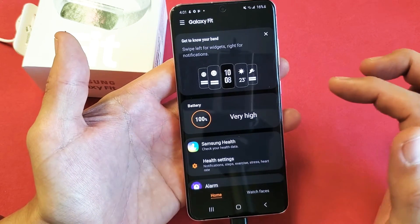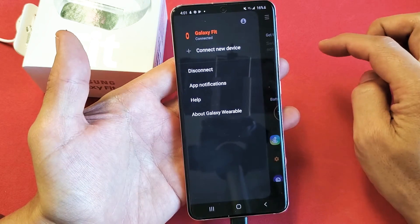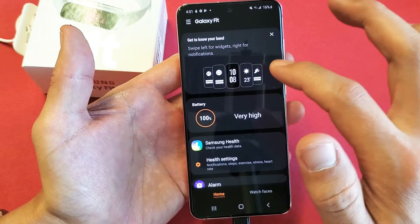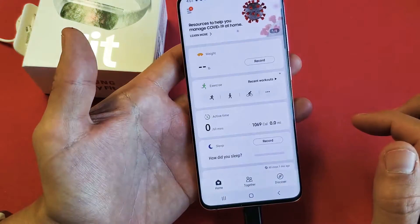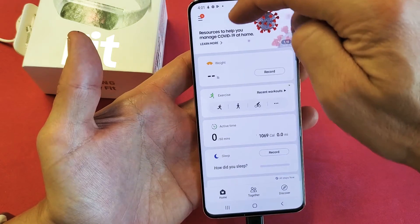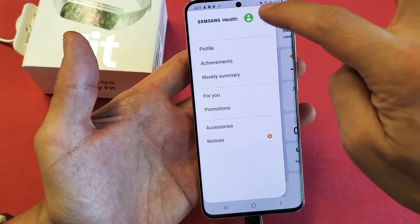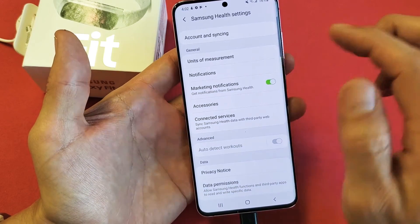From here, what you want to do is on the top left-hand side, the three horizontal lines — oh, sorry, actually what you want to do is go down to where it says Samsung Health and tap on that. Now scroll down, and here it is — top left-hand side, the three horizontal lines right here. Tap on that.